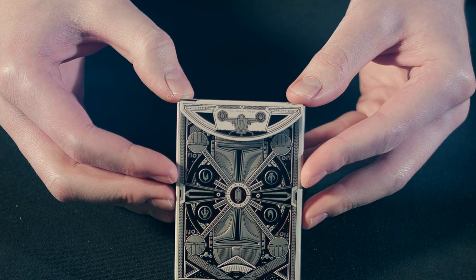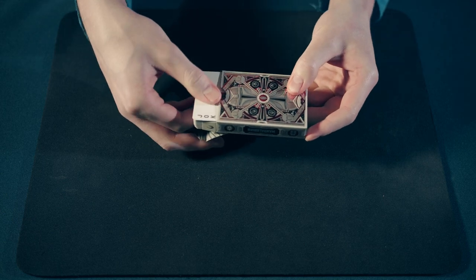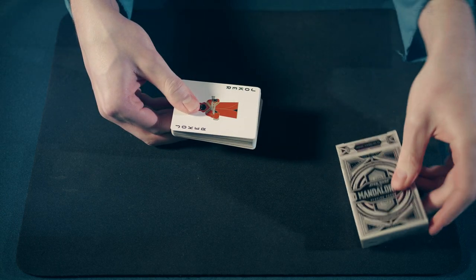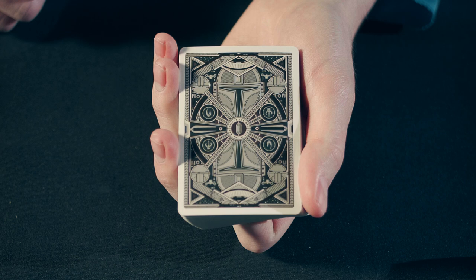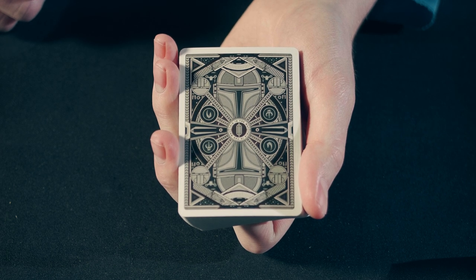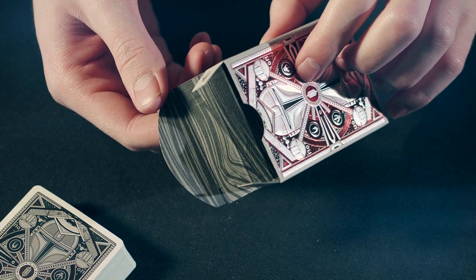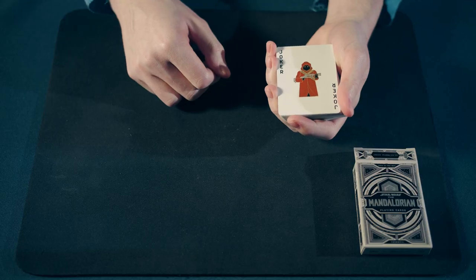We have the Razor Crest on the inside of the flap. The back design of the Mandalorian playing cards is just as intricate as their tuck case. If you look closely, the inside of the tuck case has a desert design.